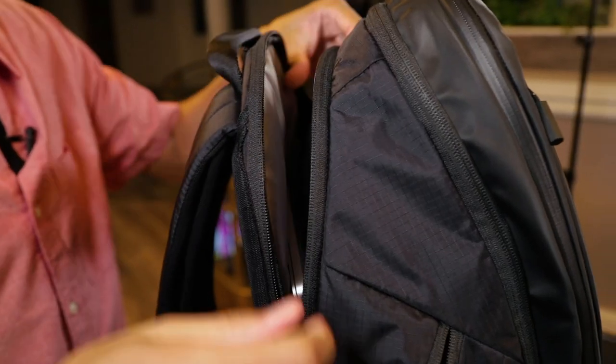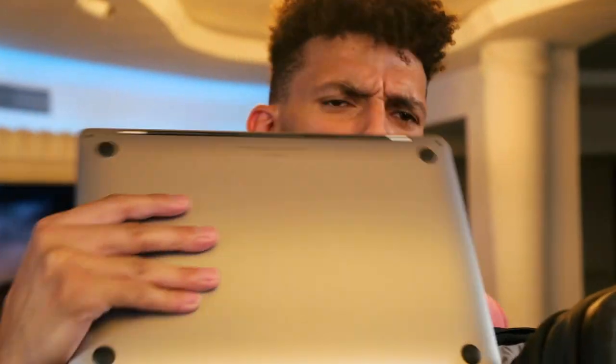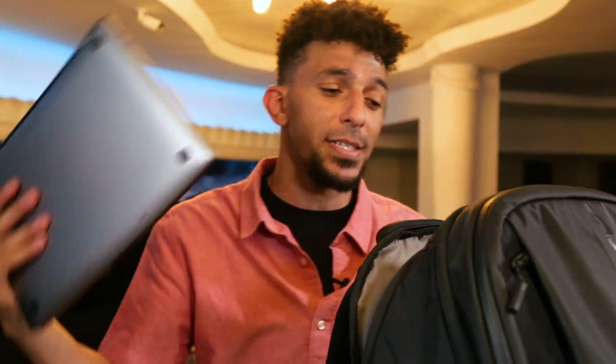Now we're gonna move on to this minimal back pocket, which you would consider a laptop sleeve pocket. Goes all the way down — I think it could probably fit up to like an 18 or 15 inch laptop if you're walking around with one of those big ginormous gaming laptops. Slides in with ease when you're traveling, getting through TSA. All you gotta do — boom, wipe out, drop it in the bin. As soon as you're past everything, it drops right back in. You ain't gonna miss your flight.